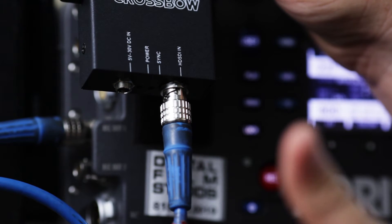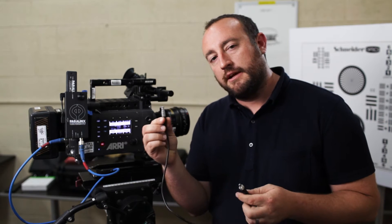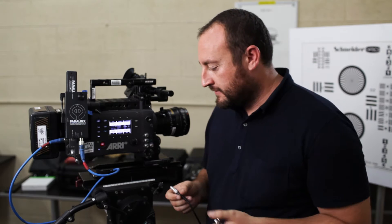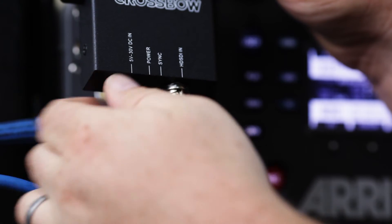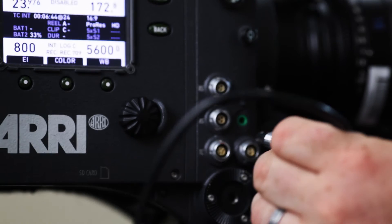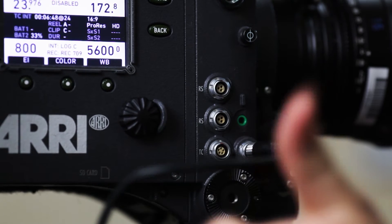After that, you're going to want to power your Crossbow and Aero Plus by using the two-pin Lemo style Limo to Crossbow power cable. We'll go ahead and connect the Crossbow side first, and it locks in with a thread. Now it's securely locked in. We'll go ahead and connect that two-pin Lemo style connector to the auxiliary power output on the Alexa.